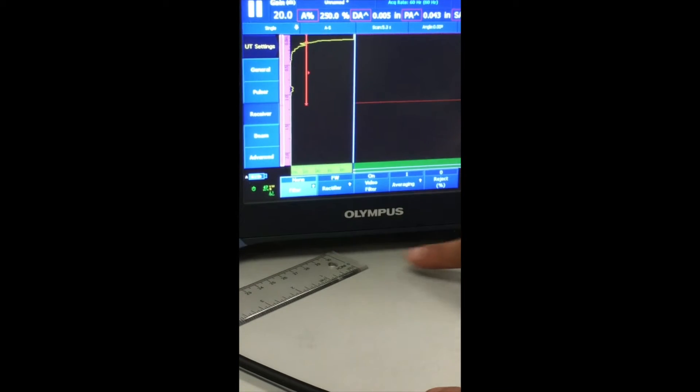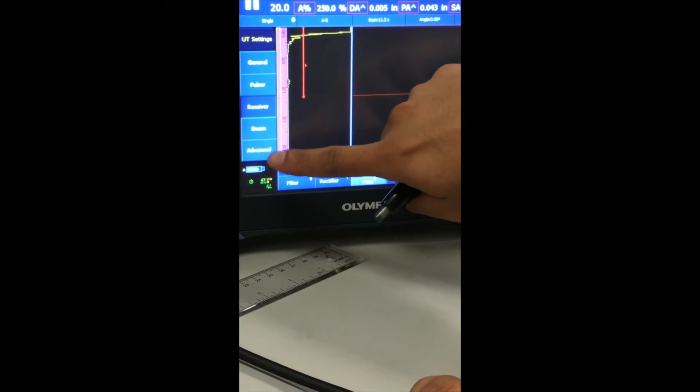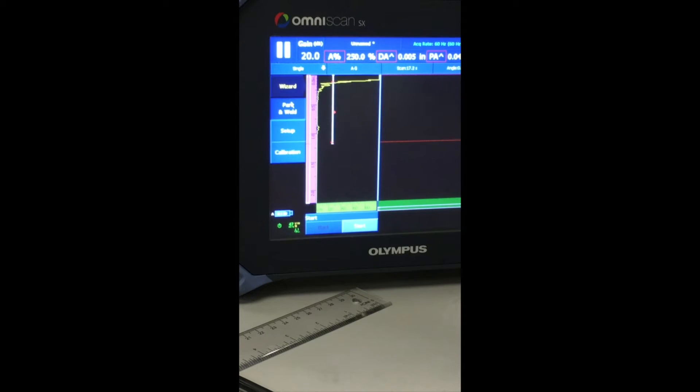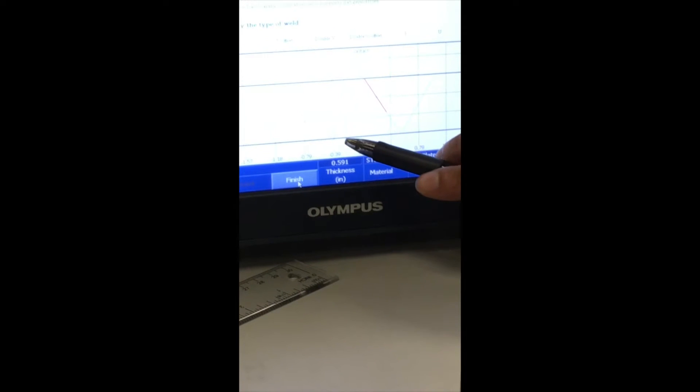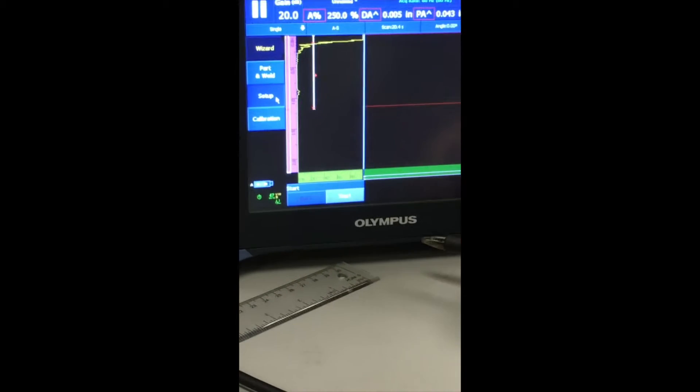Pulsar looks good. For the receiver, I would switch my video filter off. Then go to Wizard, click Part and Weld, and click Start. I'm calibrating off of a mild steel calibration block, so it stays on mild steel. Thickness you only change when doing an actual inspection. Since we don't know our test piece thickness, leave it as is. Material is the only thing I'm going to change; everything else stays the same. Click Finish and go to the second step.